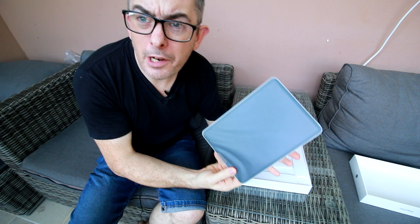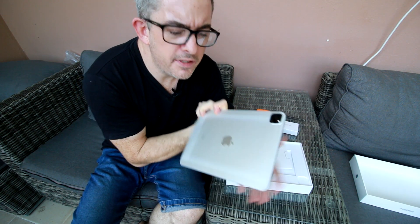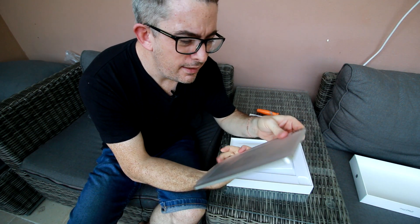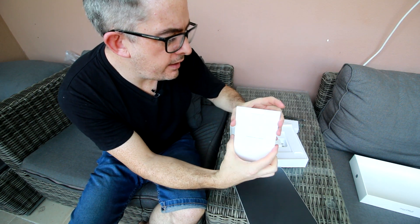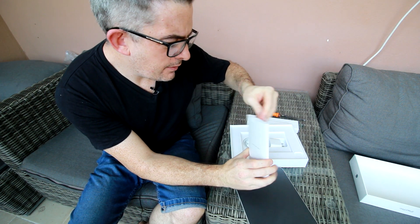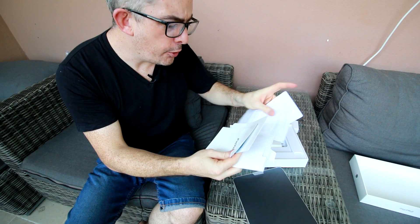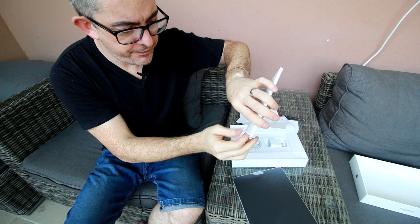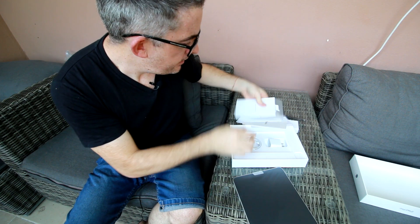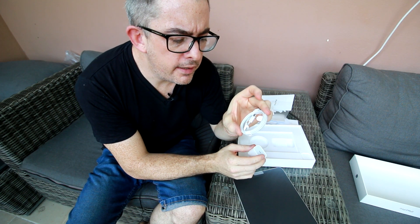And there it is! Wow, it's really light. I didn't quite realize how light it is. I got the silver edition — I just kind of like white, I like the cleanliness of it. We get instructions and Apple stickers — yes, Apple stickers! And we get a fast charger with the iPad Pro, which is nice, and of course the USB-C cable.